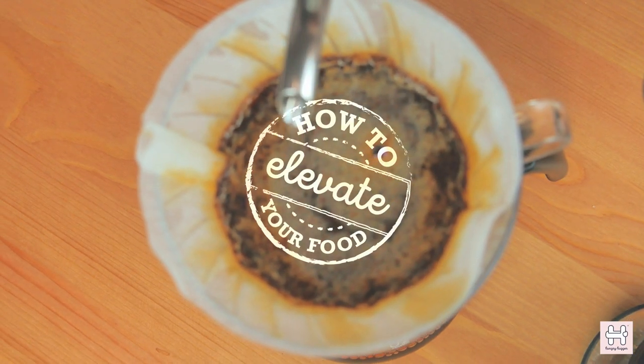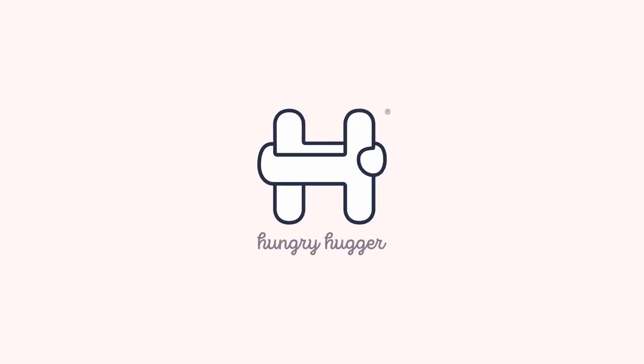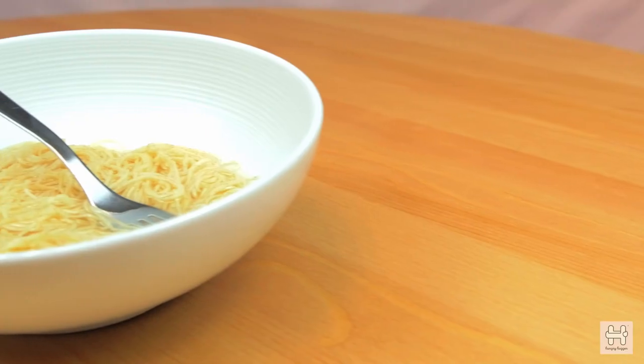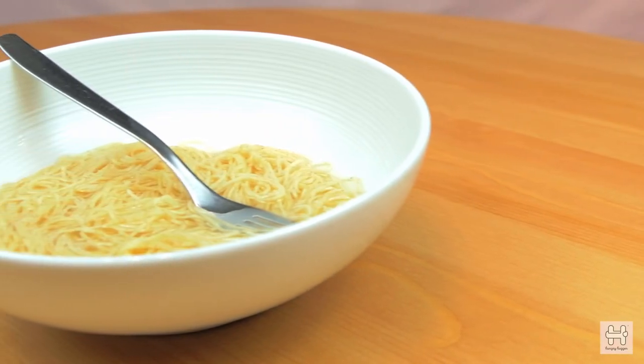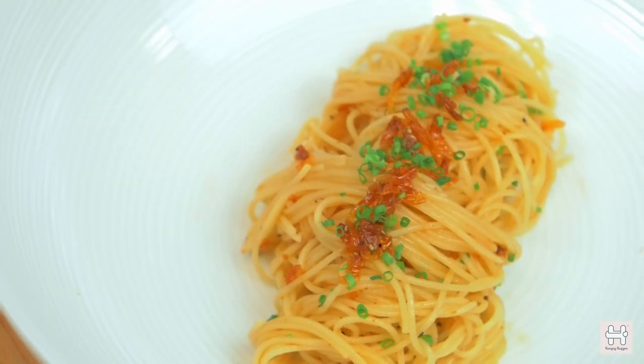Welcome to Taste Lab. This is a show about how to elevate your everyday meal. A bad meal can make your day miserable, but a good meal can make you happy for the rest of the day. We will show you how you can transform your everyday ingredients with quality artisan products and turn it into an enjoyable meal.